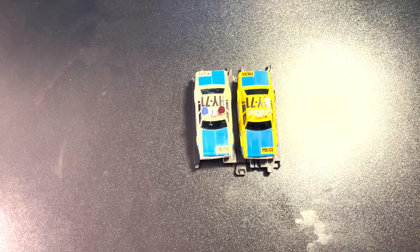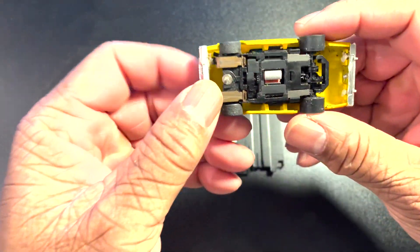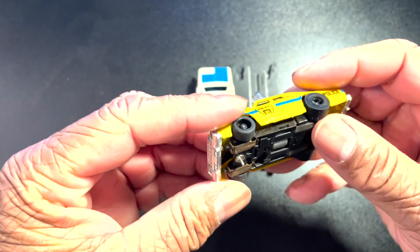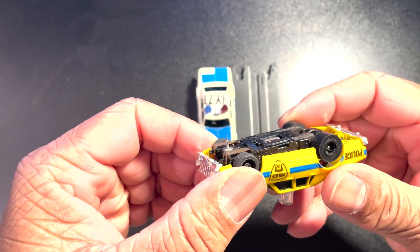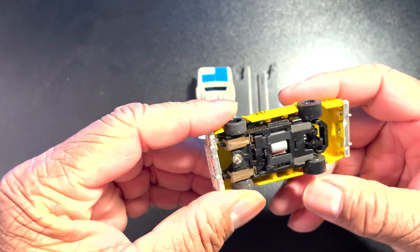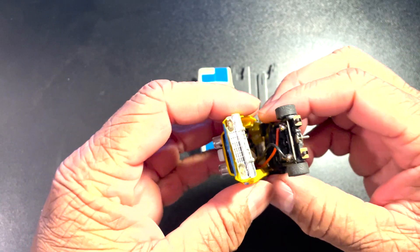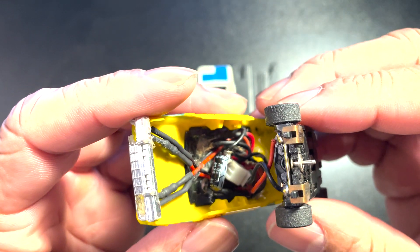Of course they have the headlights which you're going to see in a moment when I put them on the oval. Let's crack them open and see what's under the hood. This one's a Super G, and it has silicone tires — I swapped out the double flange hub that it had. That's what it looks like under the hood.